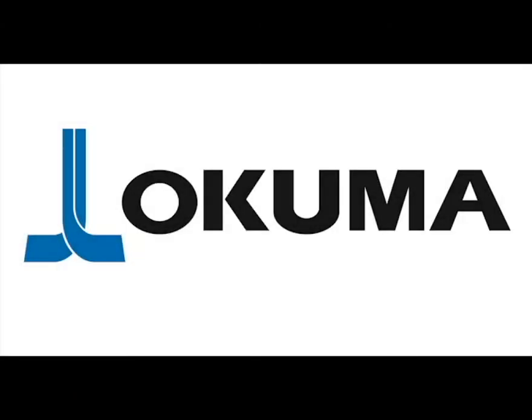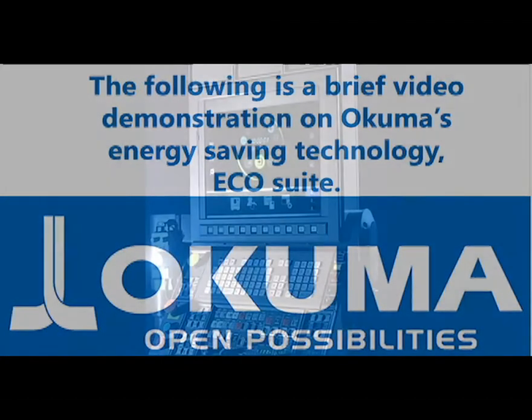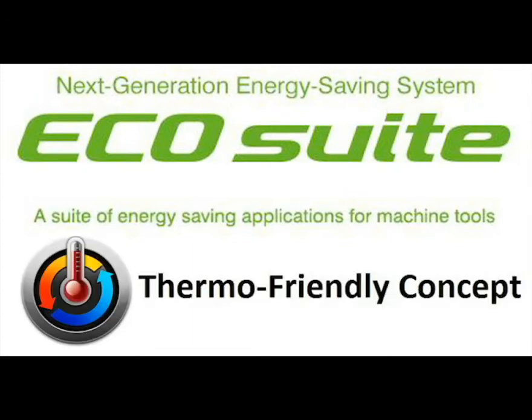Okuma's EcoSuite is the next intelligent generation of energy-saving technology. Developed to complement OSP Suite's concept of superior machine control and flexibility, EcoSuite enhances Okuma's thermo-friendly concept while achieving true energy-saving results.